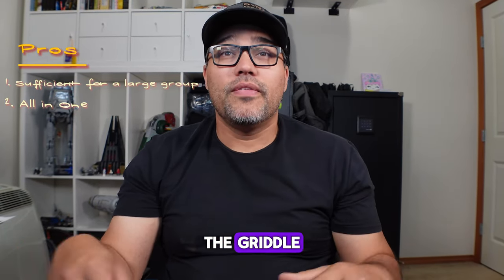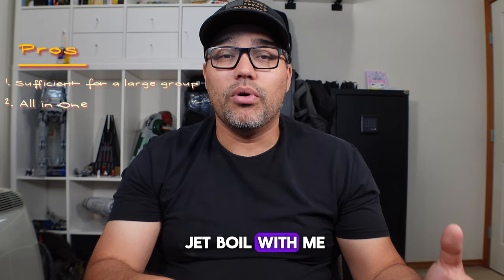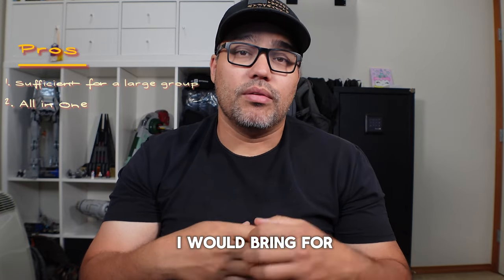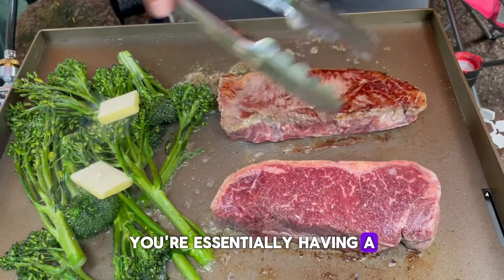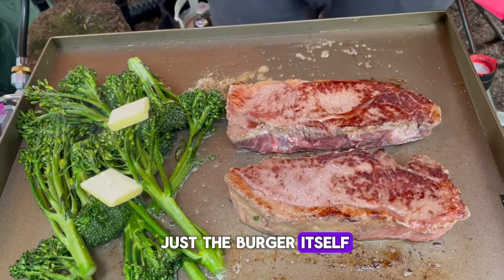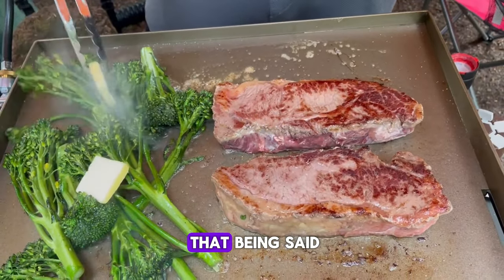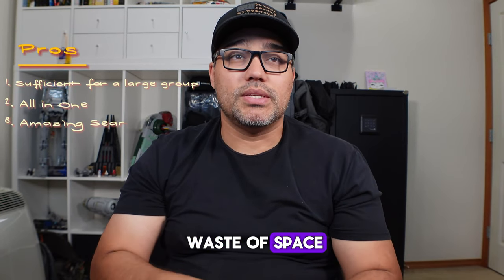Pro number two: no more pots and pans. You cook everything straight on the griddle. The only issue is you won't be able to make curry or boil water, but I carry a Jetboil for that — I love my coffee in the morning so I use it with an AeroPress. Pro number three: you can get a very good sear. It's essentially a very big cast-iron skillet with a flat cooking surface, great for steaks, smash burgers, or regular burgers.